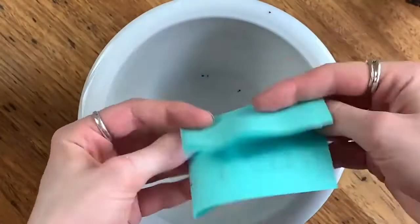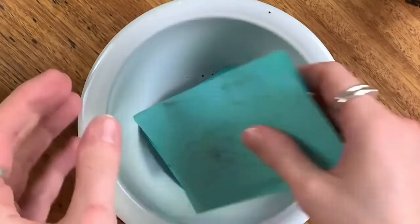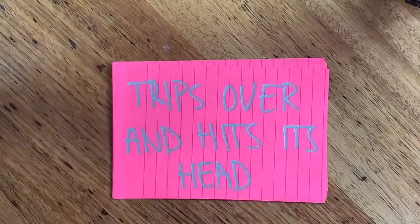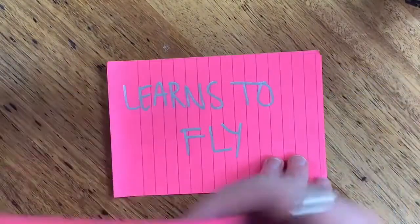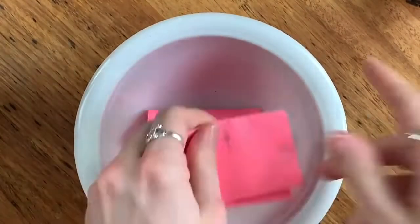Grab a bowl or a hat, fold up all your ideas, and put them inside. Three: events — this is the fun bit. On some paper, brainstorm at least ten ideas of some stuff that might happen to your character in the story. Then fold them all up and put them in a different bowl.